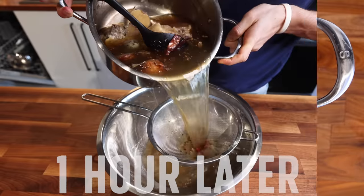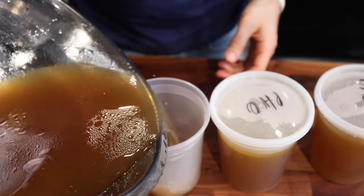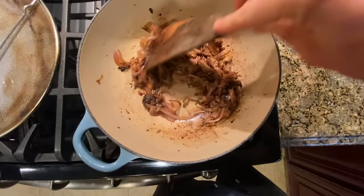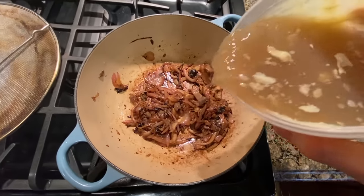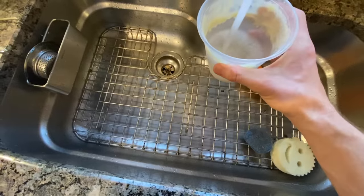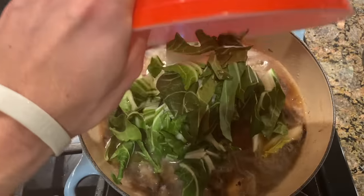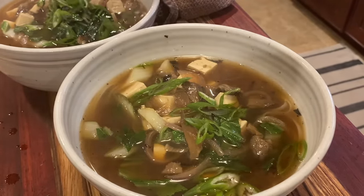Then you can pull that stock off the burner, strain off all those ingredients, and package that stock up in some food containers. You can freeze a few of those or just toss it in the fridge. And once you have that stock, it couldn't be easier to bring together a beautiful noodle soup dinner. I sautéed up some veggies, poured in that stock, filled that same container up with some water, poured that into the bowl, hit it with some fresh tofu, a little bit of bok choy, and just let that boil for a few minutes. Served it up over some rice noodles with a little bit of garnish. There you go — great dinner.